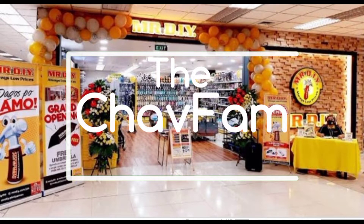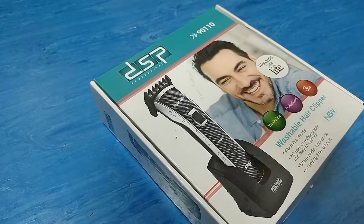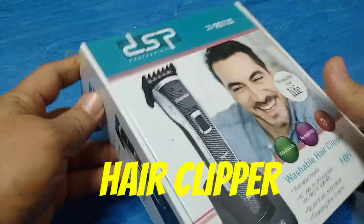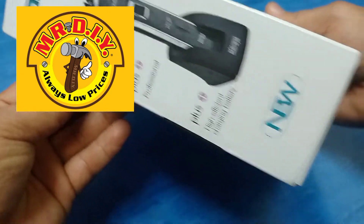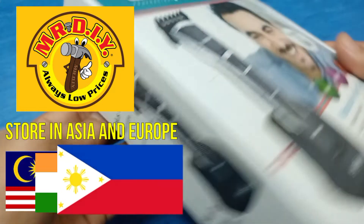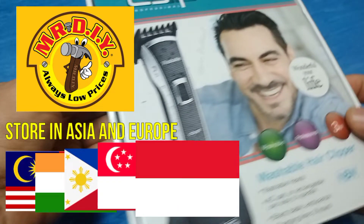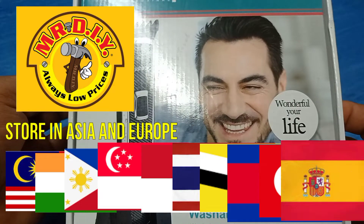Hi guys, welcome back to my YouTube channel. Today I'm going to do a what's in a box. I got this amazing find from Mr. DIY. By the way, Mr. DIY has stores in Asia and Europe — in Asia: Malaysia, India, the Philippines, Singapore, Indonesia, Thailand, Brunei, and Cambodia, and in Europe: Turkey and Spain.